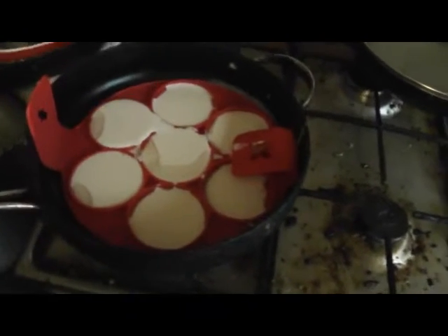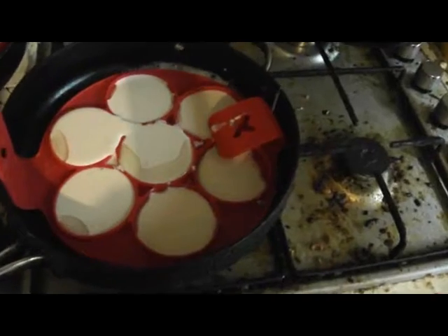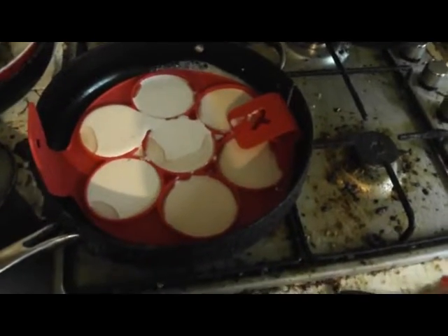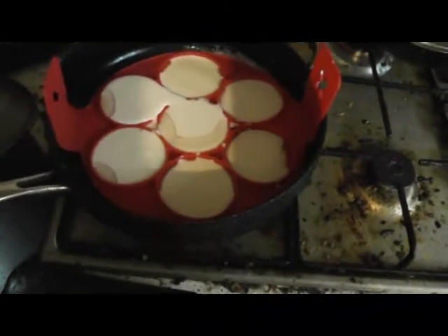I'm making pancakes in this special pancake maker, as you can see. I've made the mixture and now it's being cooked, and we'll see how they come out.